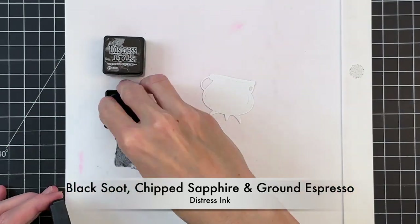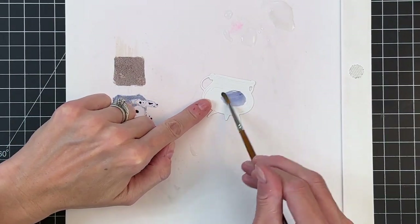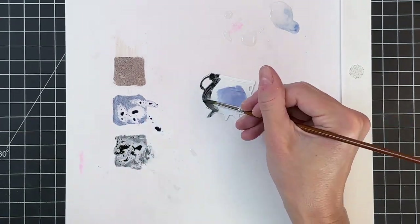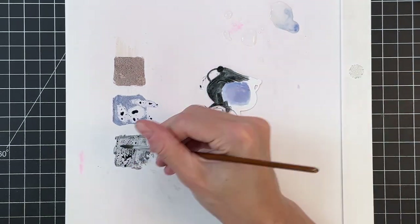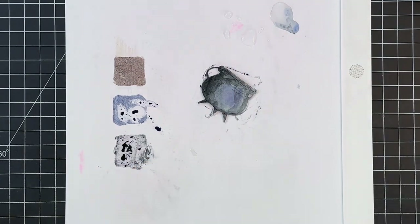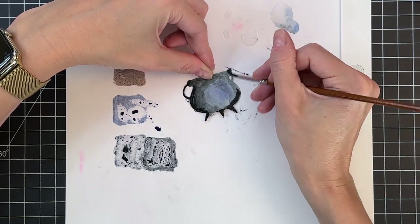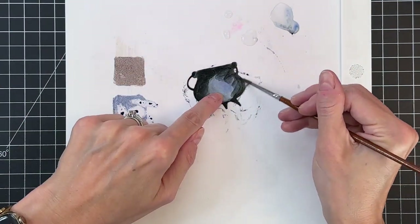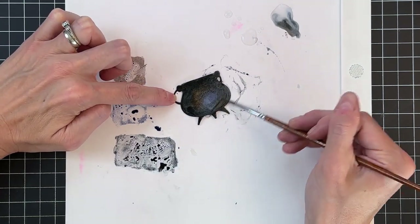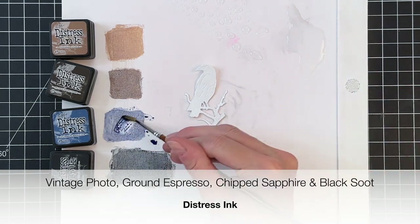Now we're going to move on to the cauldron. I'm going to start with chipped sapphire and paint the belly of the cauldron, then move on to black soot for all of the sides, top, and bottom. We're going to blend this to create a nice gradation so the belly is lighter, creating the illusion of roundness. I don't use a lot of water — just a little will go a long way with distress inks — and I finished it with a little ground espresso to add brown color so it looks worn and used.